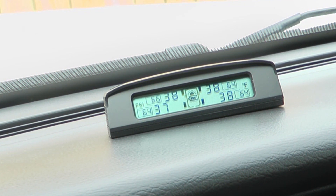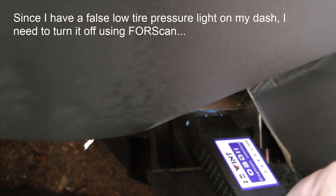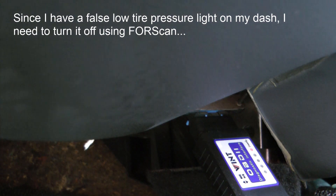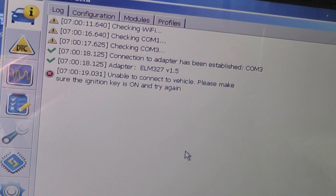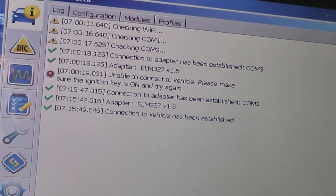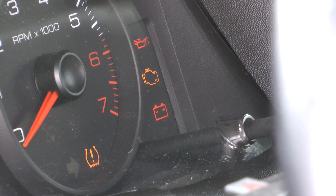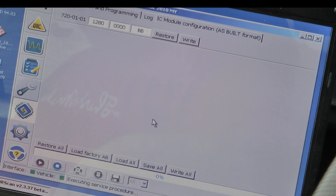I'm guessing the roads are kind of cold right now, which would explain the pressure drop. You can also plug a connector into the OBD port — the light is on, and I'm going to turn it off with the scan tool. Code 1280 is where you have the tire pressure monitor system working, and 1200 is what turns it off.